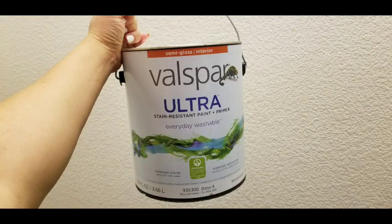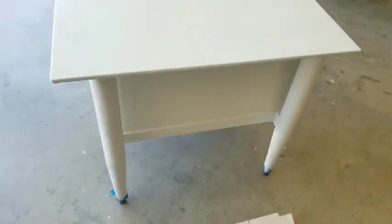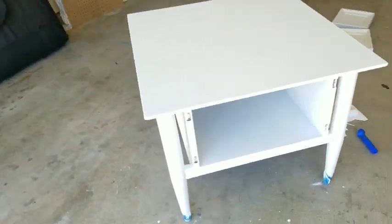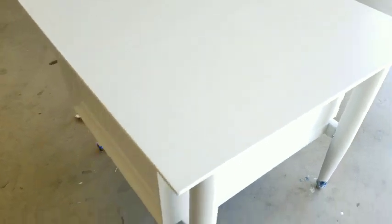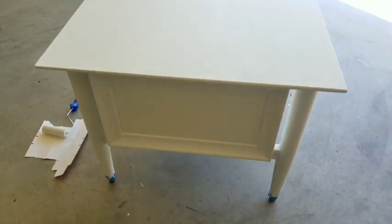I did use Valspar Ultra. I like this because it's an everyday washable paint. I'm not sponsored by them but I really like their brand — I use it for my house walls and everything. And this is how it looks in white.